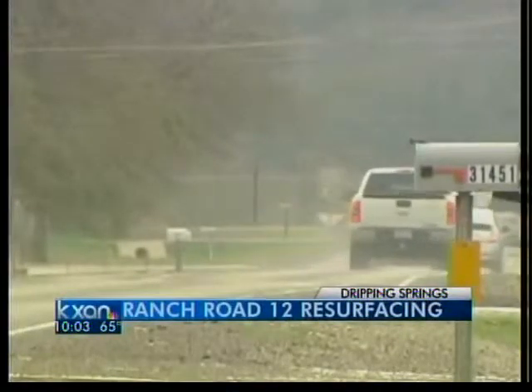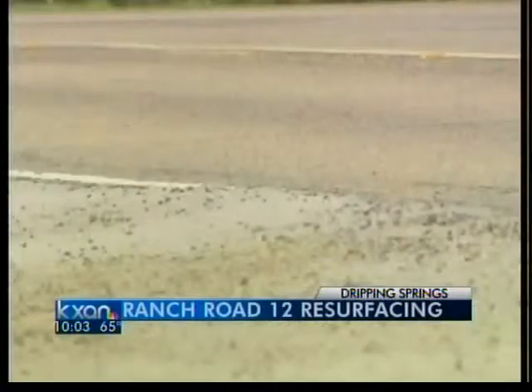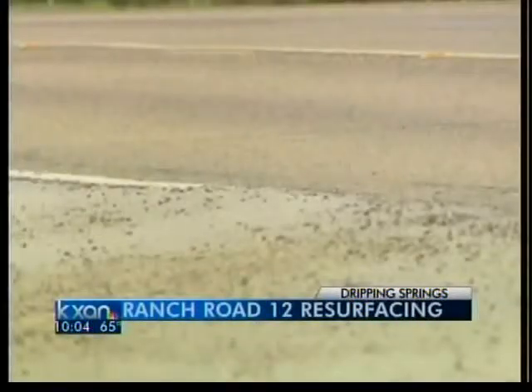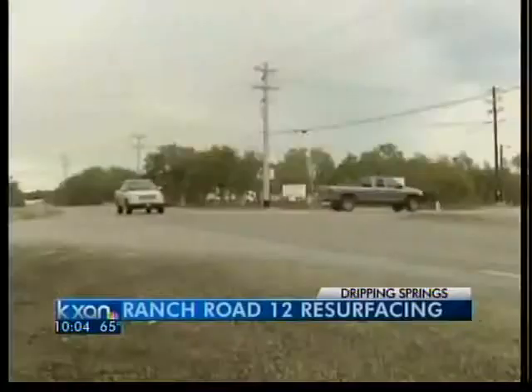TxDOT will replace it with a hot mix overlay, but that has to be done during warm weather to prevent cracking, so the project will not be finished until this summer. In the meantime, they promise to sweep often and make temporary repairs to keep the loose gravel to a minimum.